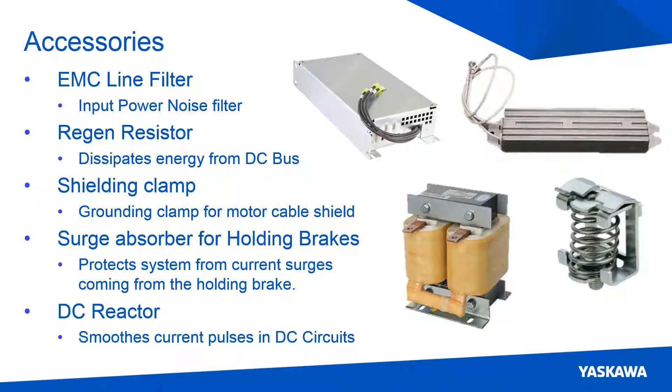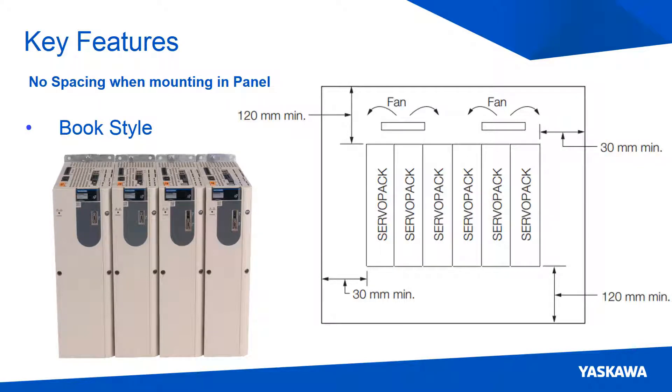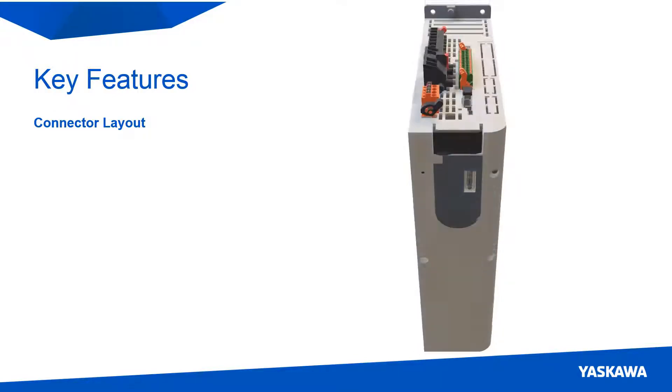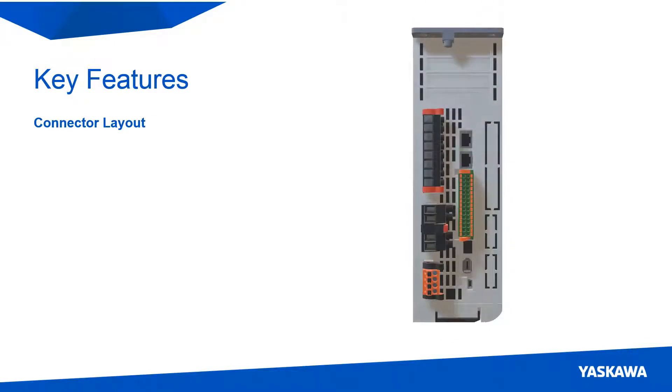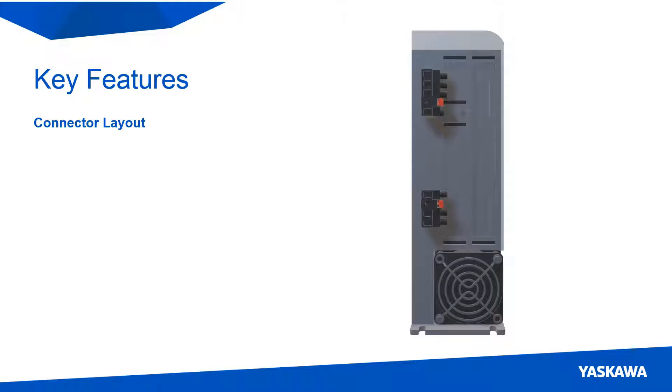Now let's look at some key features of the 400V models. The servo packs use the book frame style, which allows units to be mounted in contact with one another and saves linear cabinet space. Taking a look at the servo pack, you can see that it is laid out differently compared to the Sigma-5 400V. The idea behind this layout is to have all of the inputs come into the top of the servo pack and have the outputs come out of the bottom.